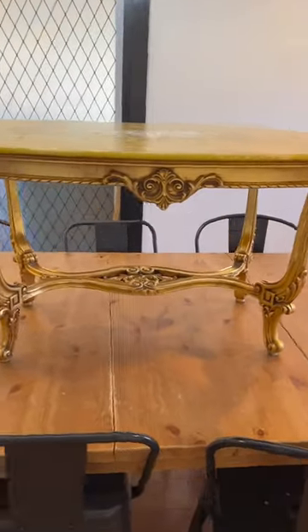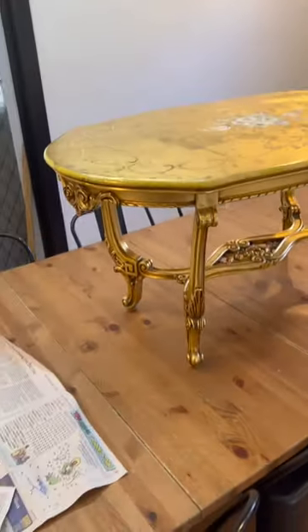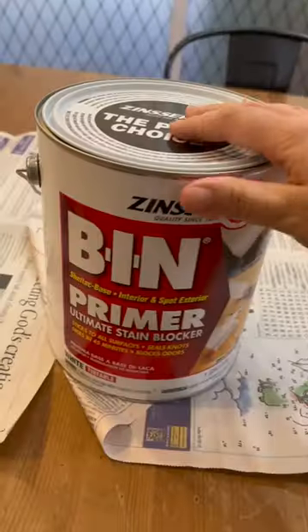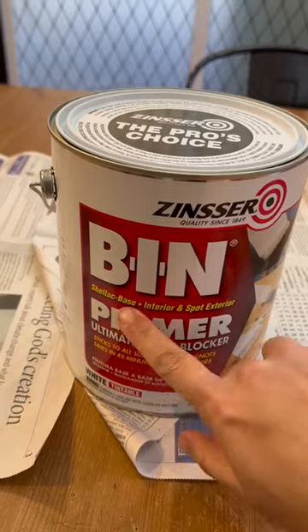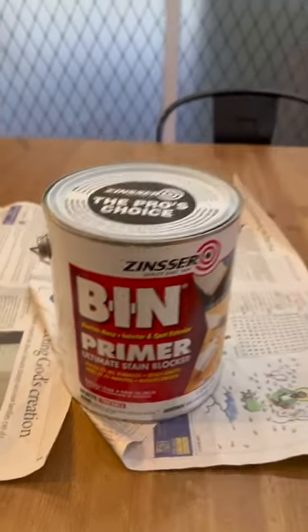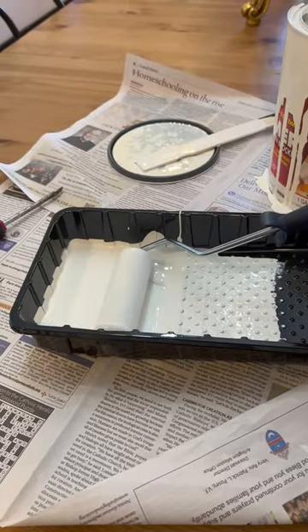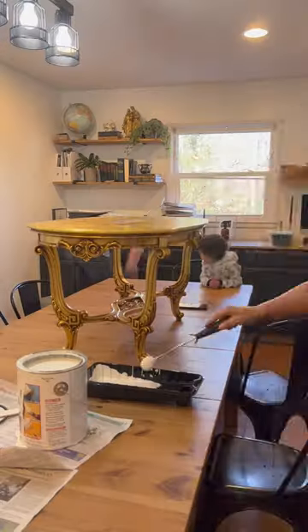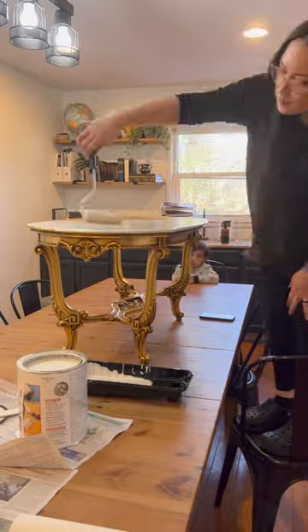I found this coffee table on Facebook Marketplace for only $40 and I really like this style, but it needed a touch of darkness. I'm using a shellac-based primer so the paint will adhere without having to sand it, and this will help the paint from dripping. It's not made from wood — it seems like it's made from resin or something.